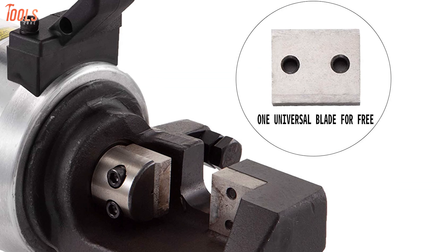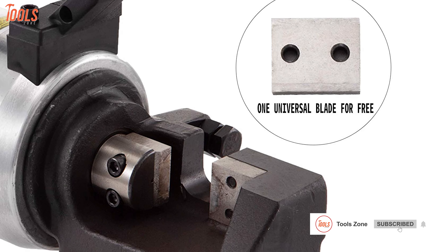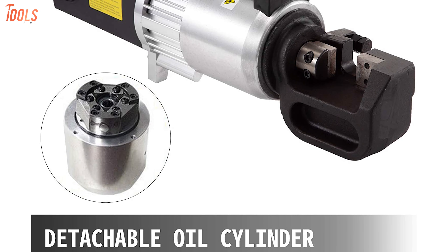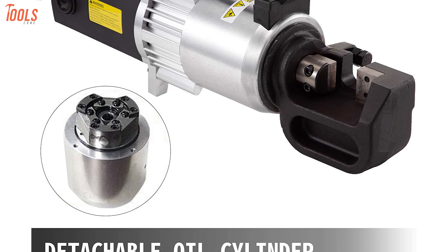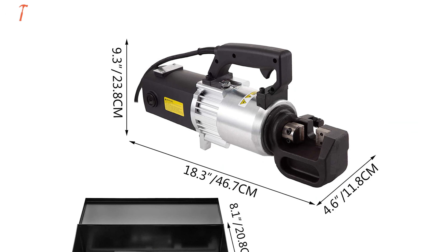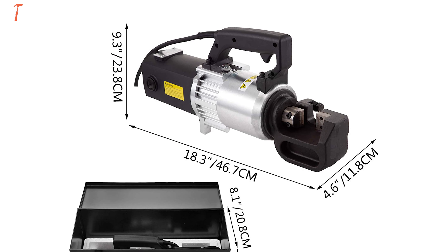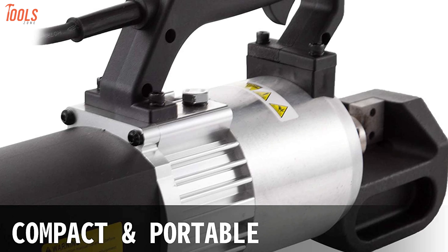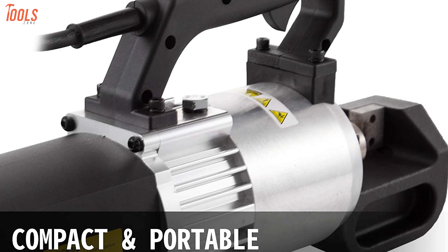With the super sharp CR12 MOV blades, it offers a strong cutting ability for high-precision rebar cutting. Featuring an independent oil cylinder design, it lets you detach the oil cylinder from the body and offers easier tool maintenance. Moreover, this electric rebar cutting tool has a compact body and lightweight design. The super comfortable handle supports a smooth operation with one hand, making it a worthwhile tool to buy.